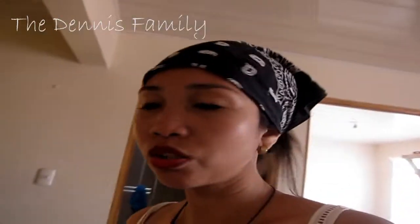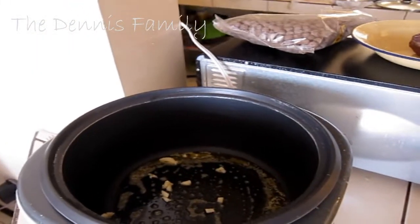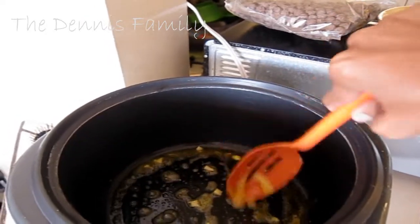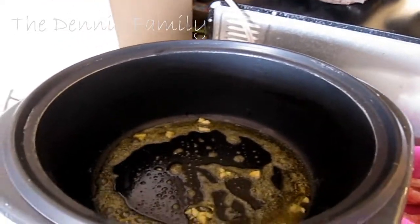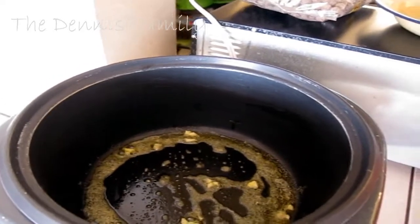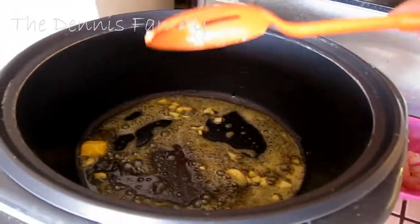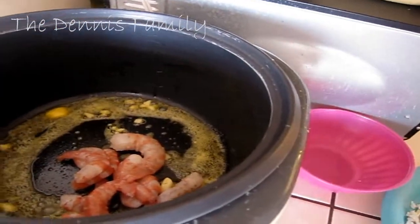First, I'm going to cook the butter. We're going to cook first the shrimp. So I already have butter. I'll put the garlic, a little bit of garlic, and make it a little bit brown. And after that, we're going to put the shrimp, the salt, and then put more butter. I'm going to put salt and pepper for this. And that's it — butter shrimp.